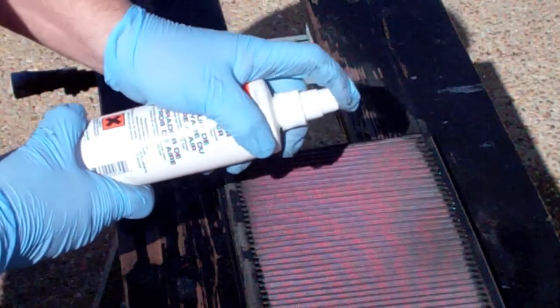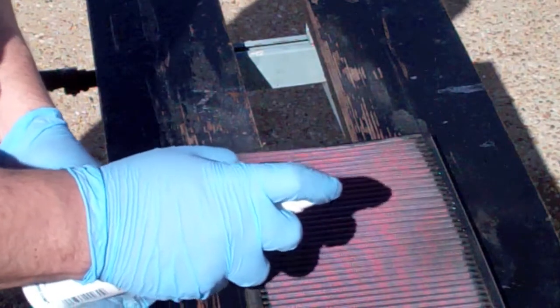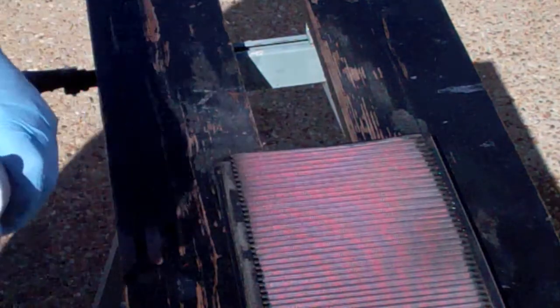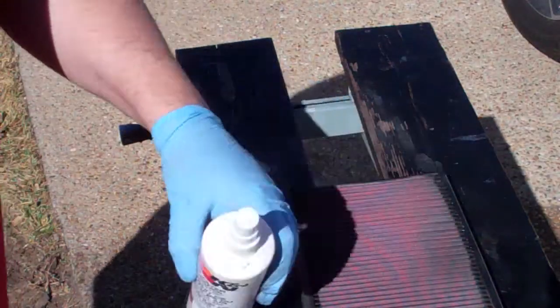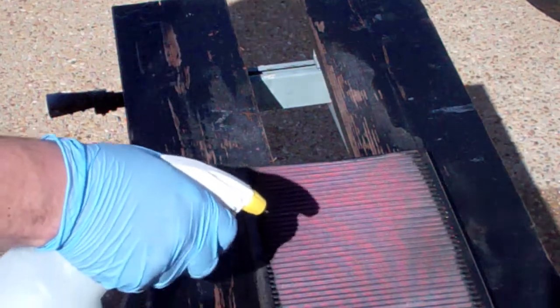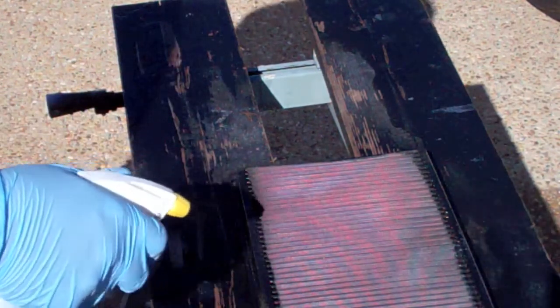Right from the factory it's defective, so I won't be using that. I'm using my patented works-every-time Dawn dish washing soap instead.